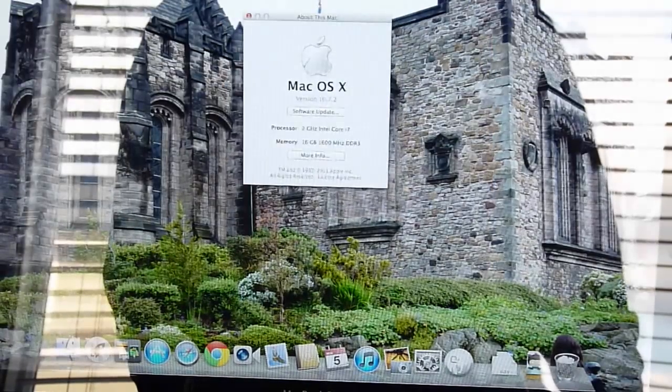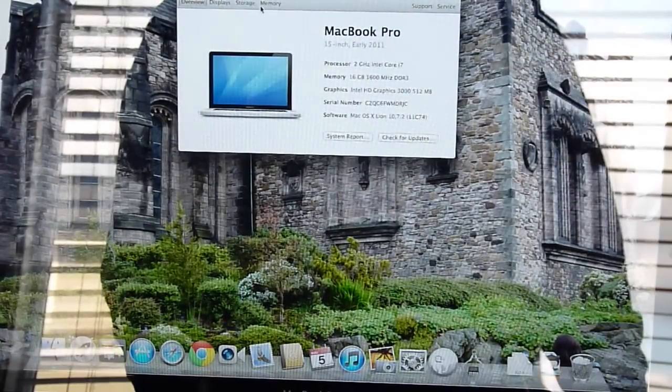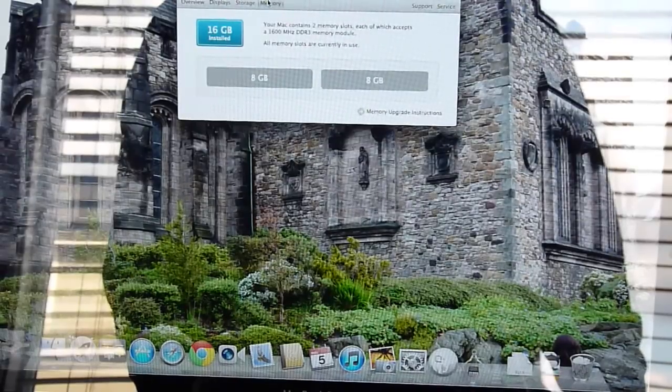And we're in. I'll just go up to 'About This Mac' — I can see the extra memory, and it sees it here as well. Perfect.